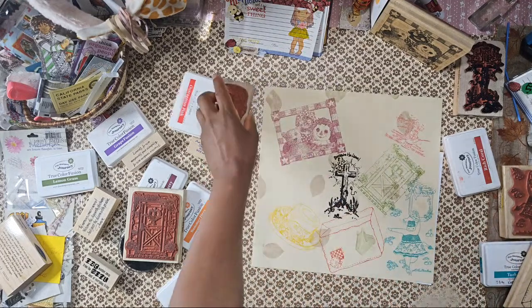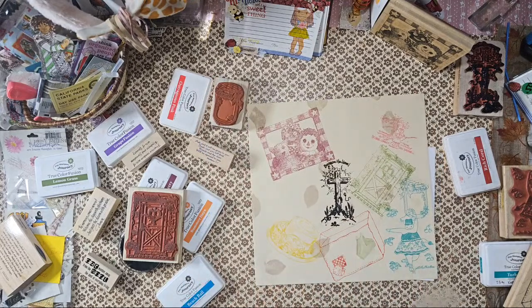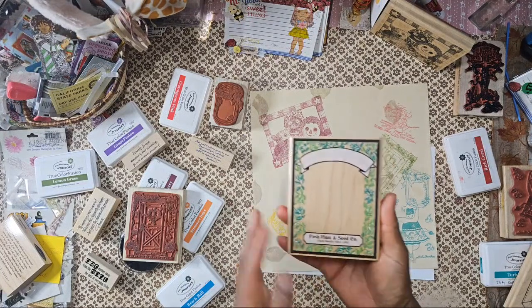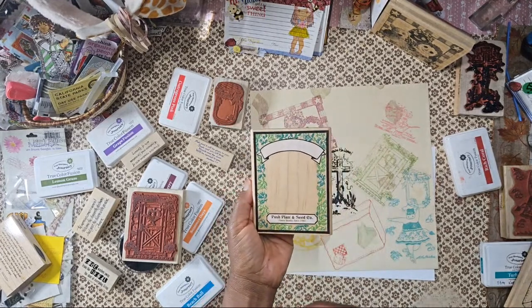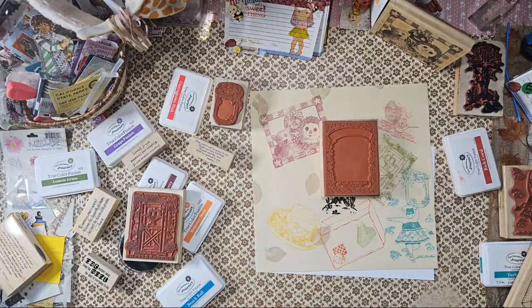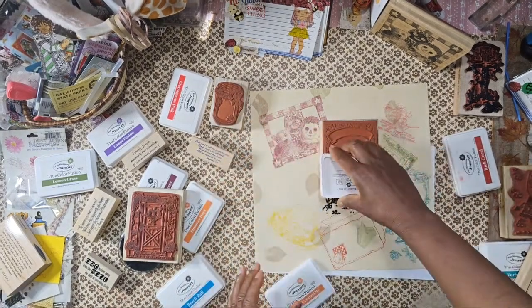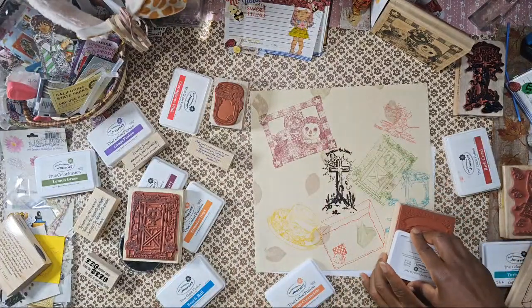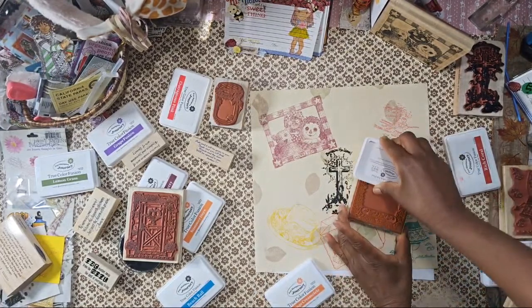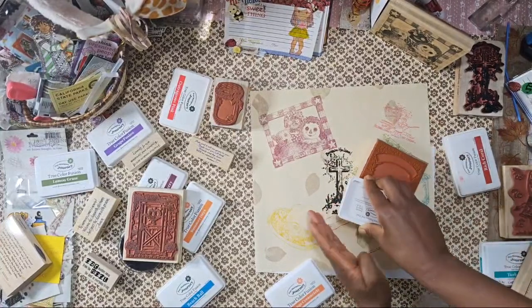I want to stamp this one again but let's get to some larger ones. Oh this one — how could I forget this! Look at that! What color? Sweetberry? What color is missing — orange! Orange creamsicle. Okay, I'm going to do yellow right here. Don't think, Felicia — create! This really does come together fast when you don't think.